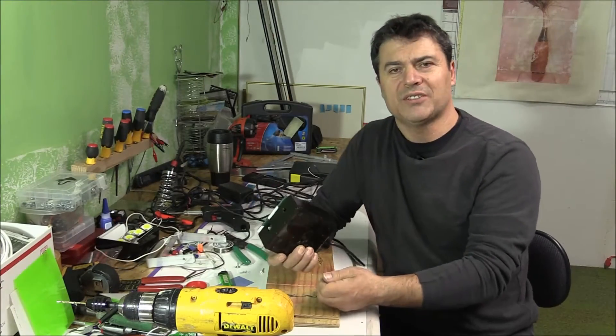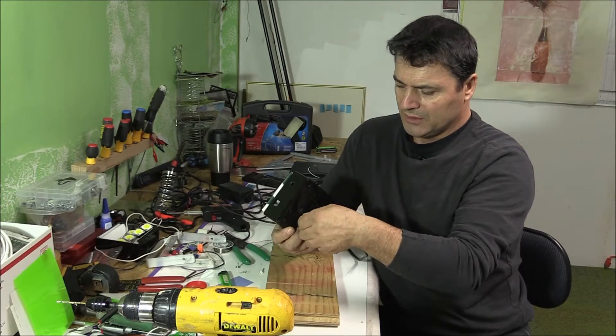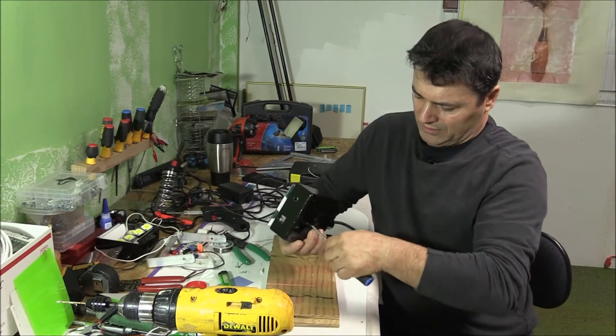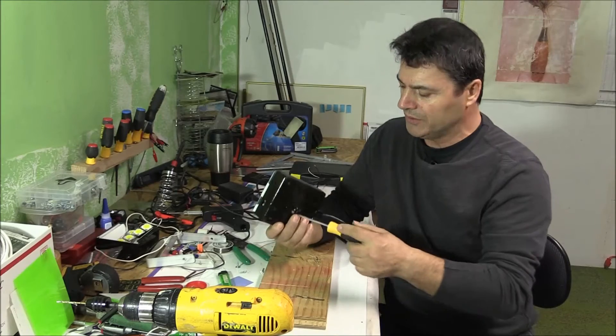This holds everything in place — from the back of the box to the LED lights to the aluminum plate. It's actually pretty cool how it all comes together.